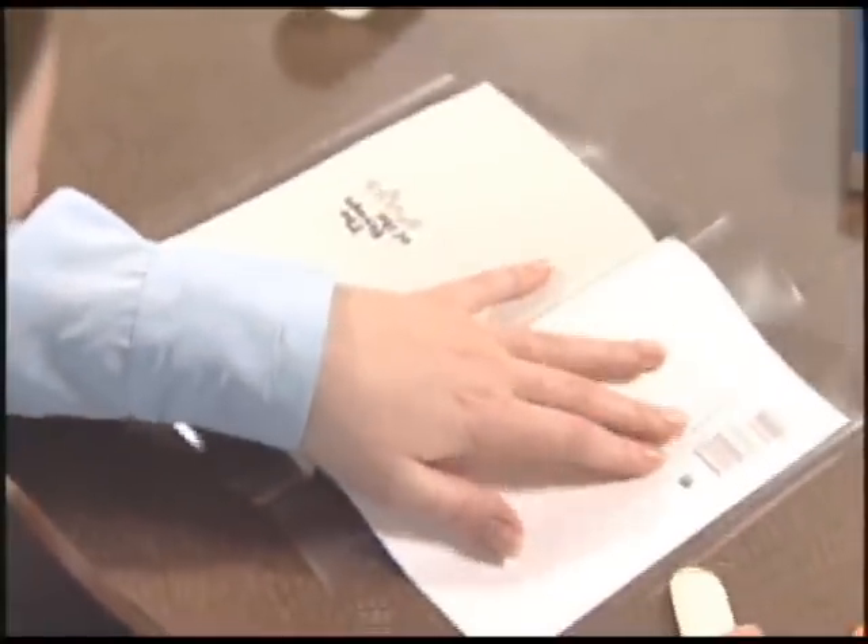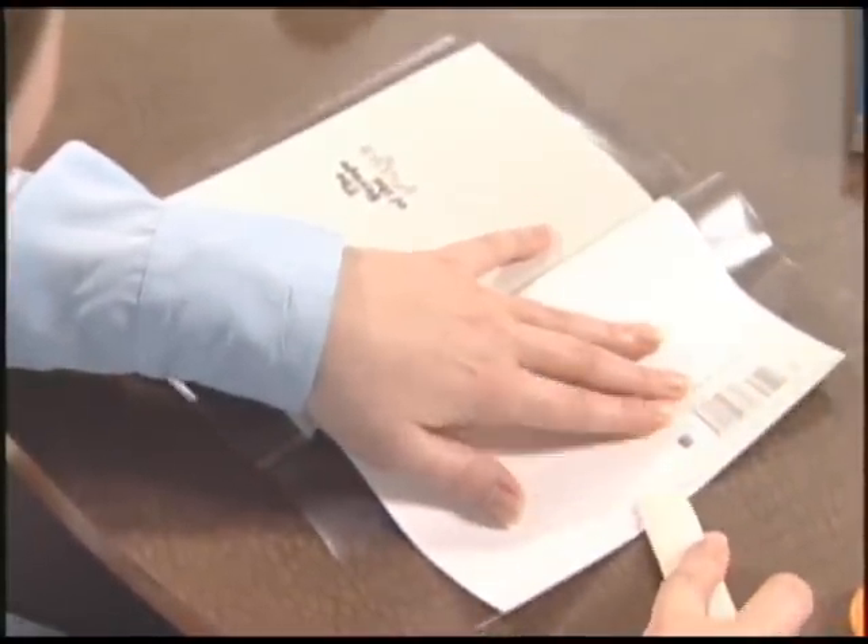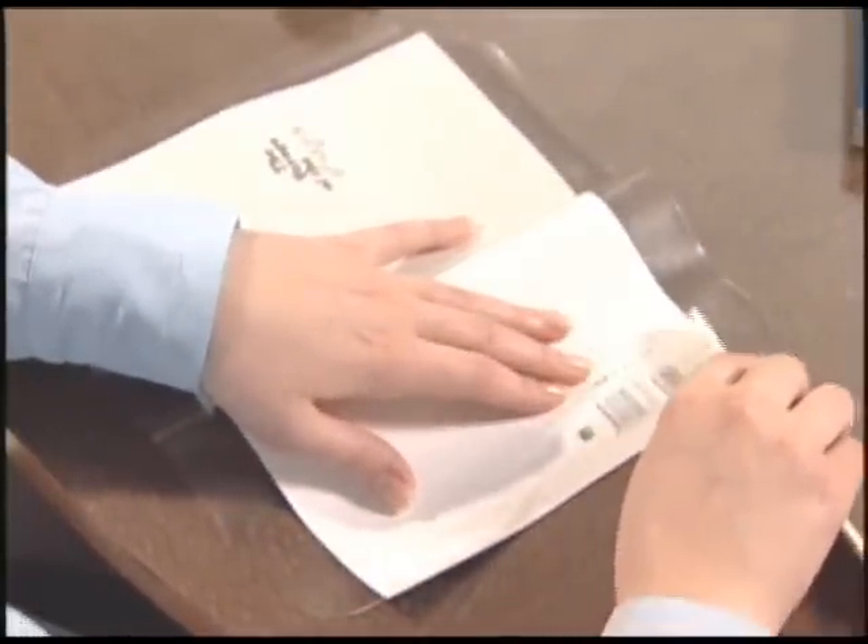Next, fold the remaining film over onto the inside cover. Press it down and smooth the film with a bone folder.